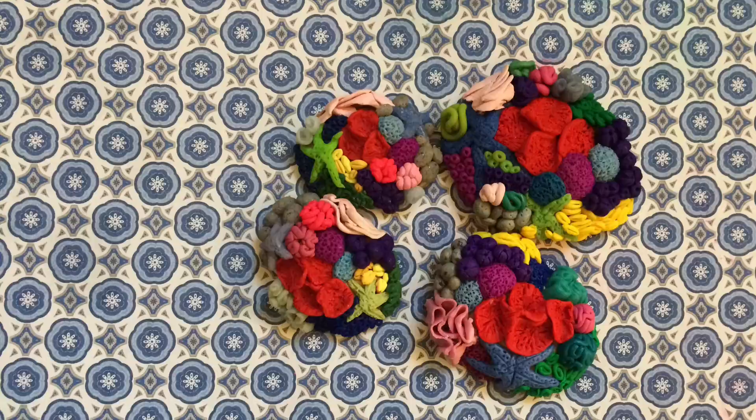Hey guys, welcome back to my channel. Today I'm going to be teaching you all how to make polymer clay coral reefs, so let's get started.